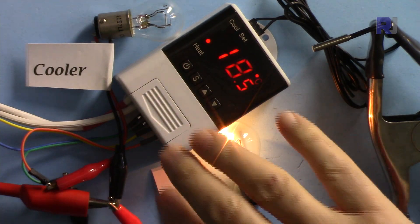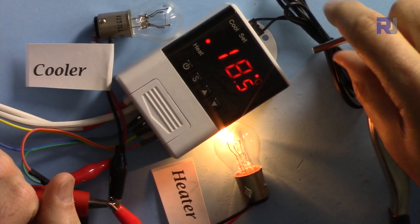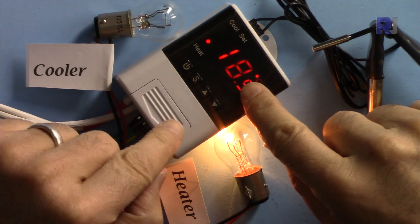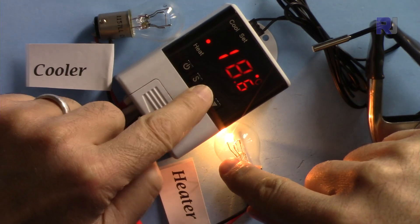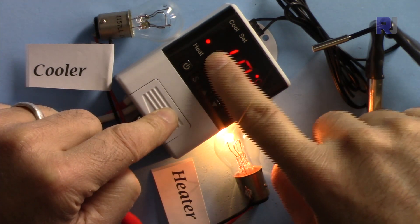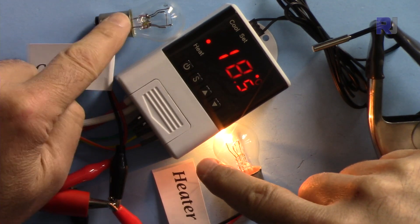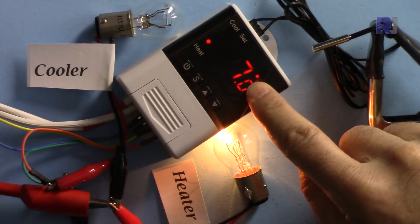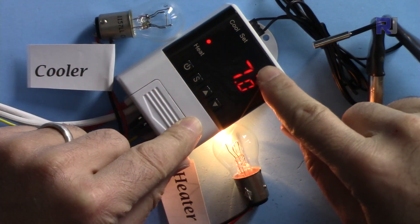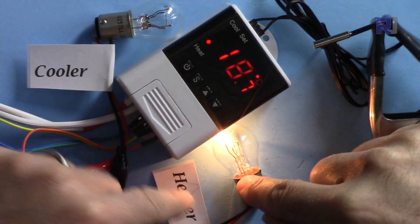The wiring is complete. The temperature sensor currently reads the room temperature at 18.6 degrees Celsius. Pressing the button shows the set temperature of 45 degrees. Because the room temperature is below 45, the heater is currently on — you can see the heater indicator lit. The cooler is also connected. Pressing the button again confirms F2 is set to 7 degrees, so the heater activates when temperature drops 7 degrees below 45, which is 38 degrees.